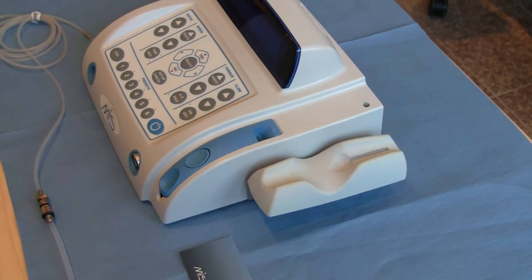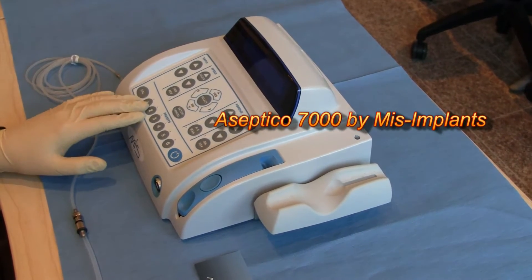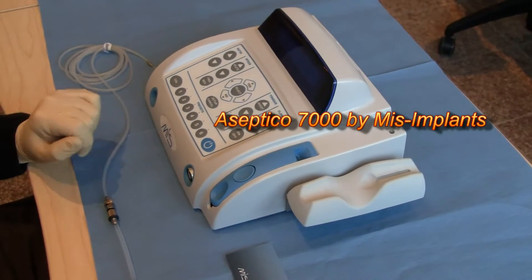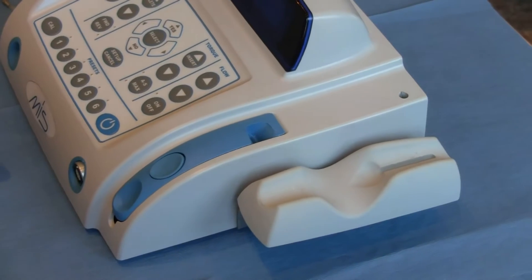Today we're going to show how to install the tubing on an Asseptico motor. This is the Asseptico 7000 motor from MIS, but the process is the same for the Asseptico 6000 and also the 7000 Elite.